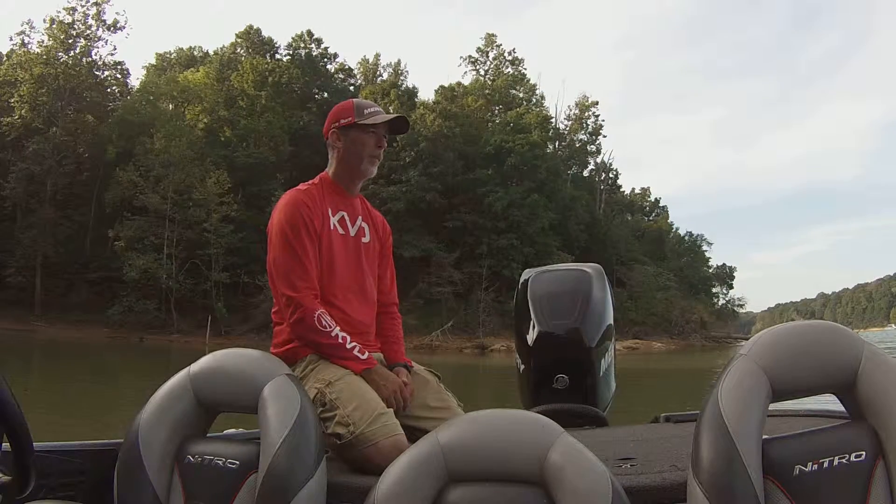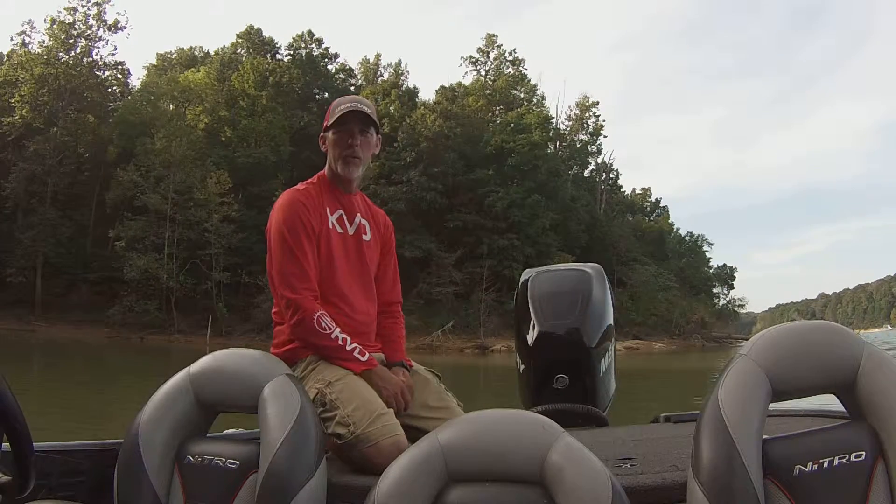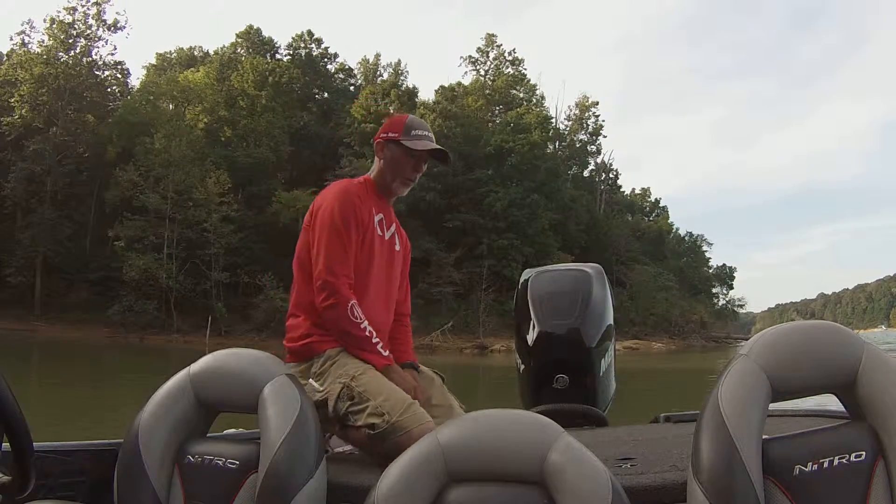I don't know about you guys, we had great weather. You probably hear some boats going by, but we're going to start out by showing you where the Sack Caddy is mounted.